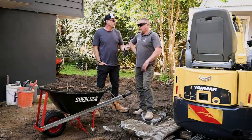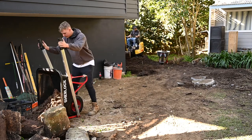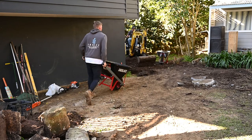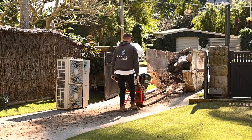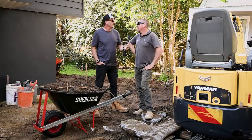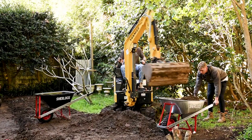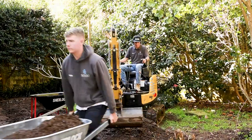They're using the poly tub barrow more for lightweight soils and that kind of thing. It's got a reinforced base, which they find is pretty good with the rim around the outside. For heavier stuff — sandstone and rubble — they've got the galvanized one. Running a few boys with all three keeps them moving and they can get it done pretty quickly.